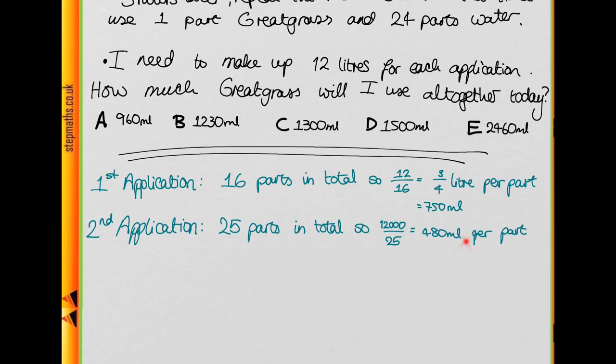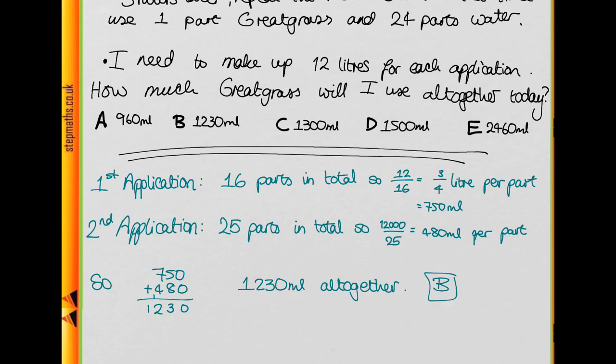The total amount we need is just the sum of these two numbers. When we add 750 and 480 we get 1230 millilitres — so this is how much Great Grass we need in total, giving us our answer of B.